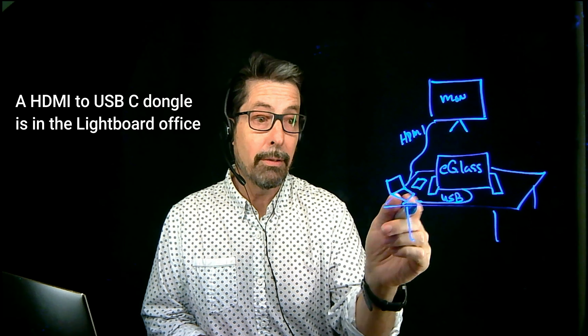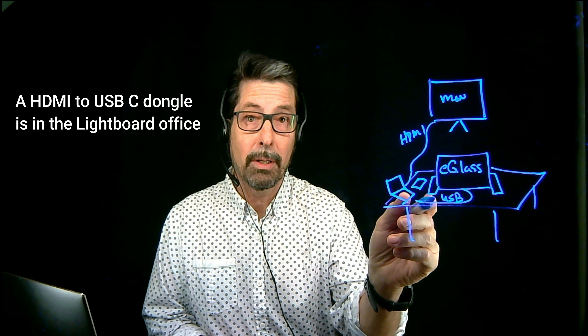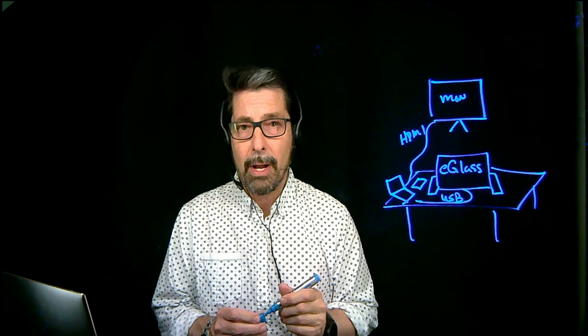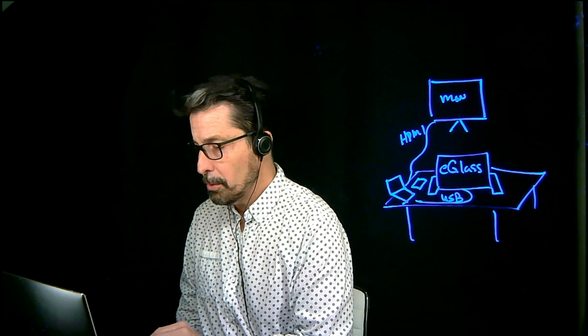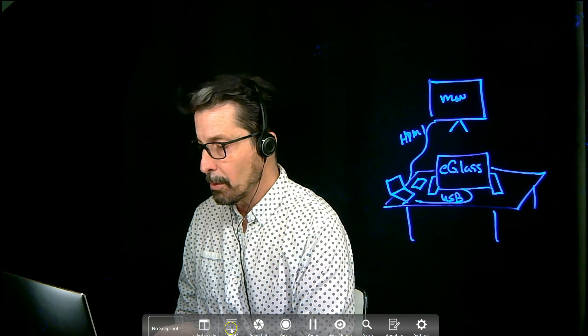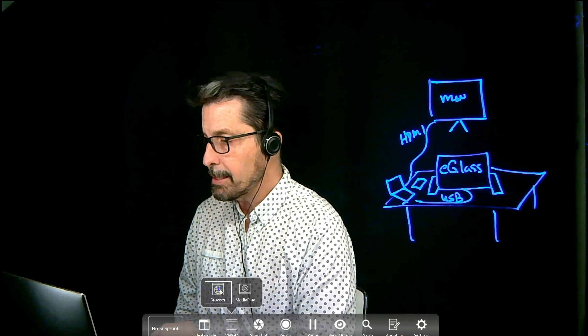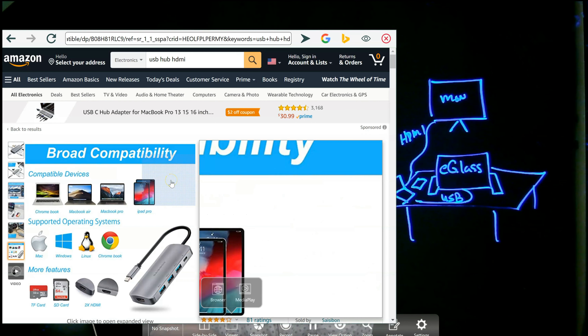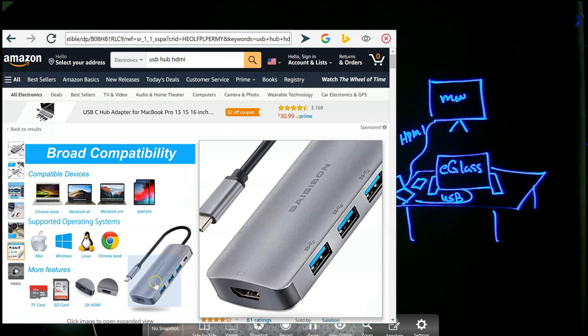Or what if you don't have a USB port to connect the e-glass to your laptop? Well, there are some ways around that. I can go to a browser and show you something that I use — and that is a USB hub. Here it is on Amazon.